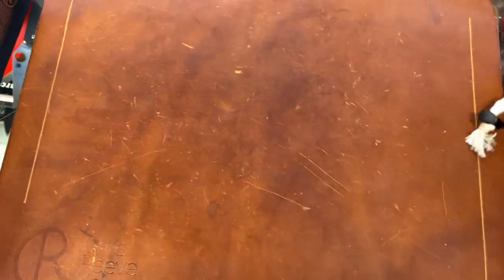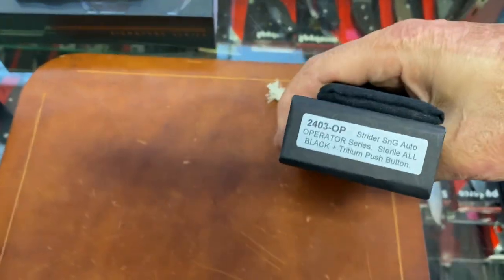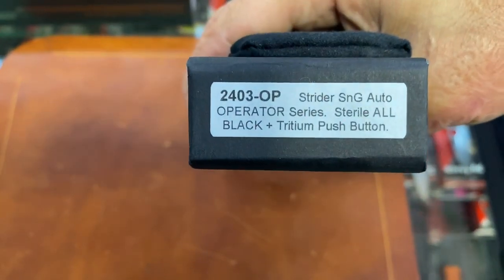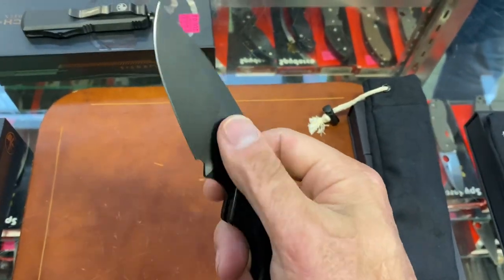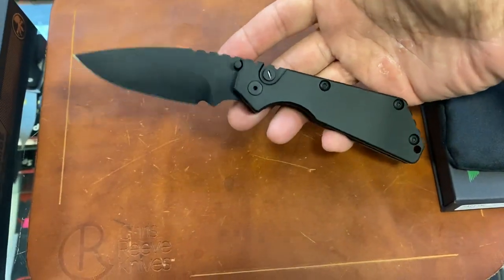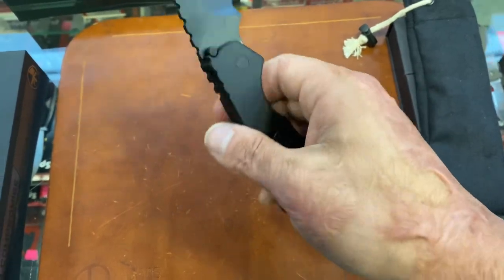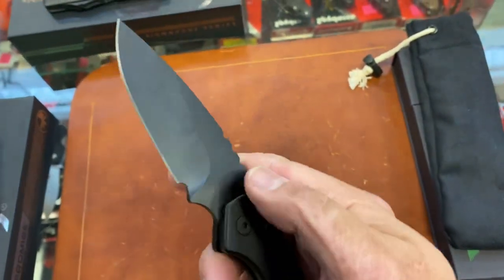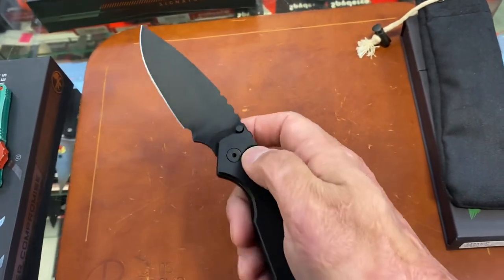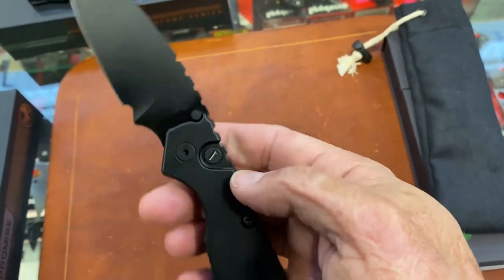We got some Protex — we got an Operator S&G. These haven't even hit the shelves yet. Do you know what the operators run, Brian? They got the tritium in the button. These things hit hard — it's probably about $250. That's a good price for basically a Strider S&G made by Pro-Tec Auto. This one's all blacked out, they don't even have the S&G logo on this one. Look at the fingerprints — that's the only bad thing. I'm sure once you get the oil off the fingerprints won't be bad.